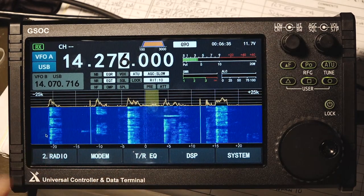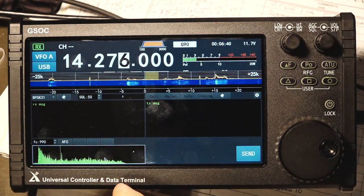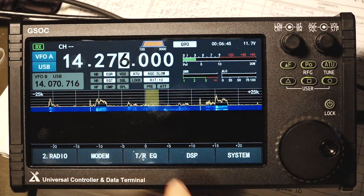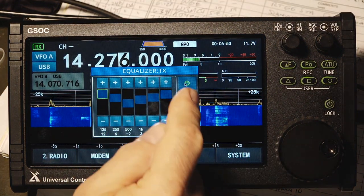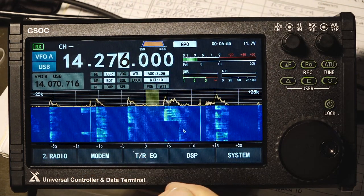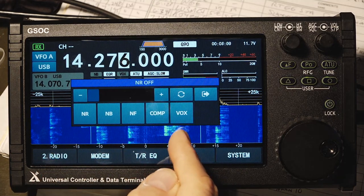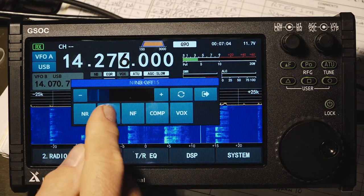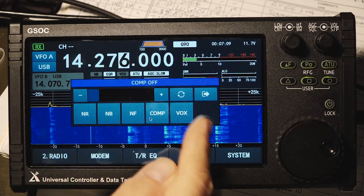If you select the radio menu, you have these selections. First is the modem, which is your PSK31 screen. You hit the little X to turn it off. You have your transmit and receive equalizers here, and you can select which one you want to adjust and turn them on and off. Next you have the digital signal processing — here you've got your noise reduction, noise blanker, notch filter, compressor, and VOX. Some of them have an adjustment with a sliding dot, and some are just on and off.